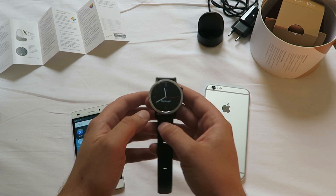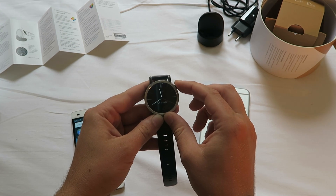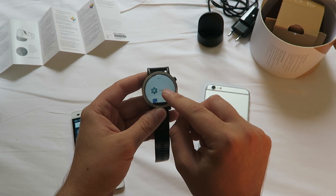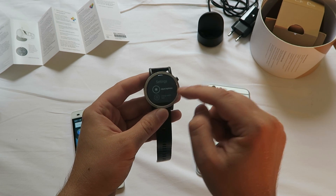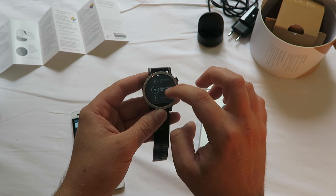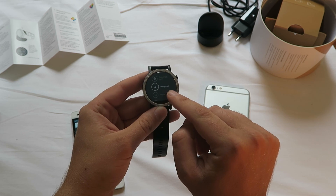How do you unpair it with your phone? This is very easy — just head over to the menu. Keep pushing the button on the side, then you are at settings. Head over to settings and then just scroll down. It's really, really easy, and down there you've got the option for factory reset.